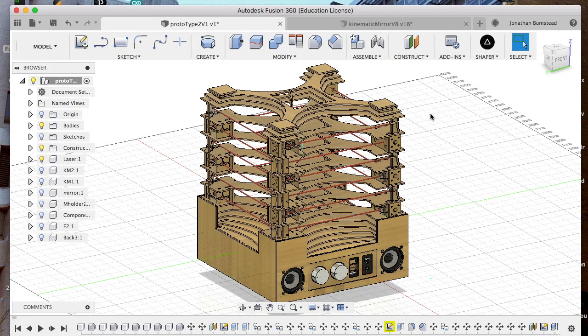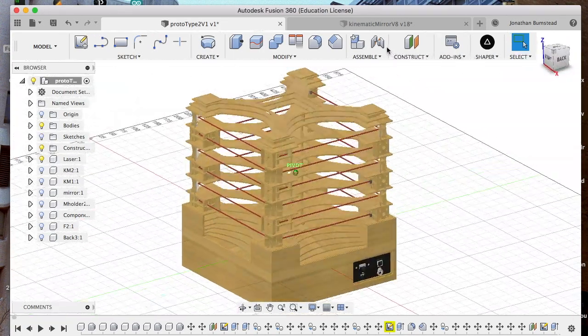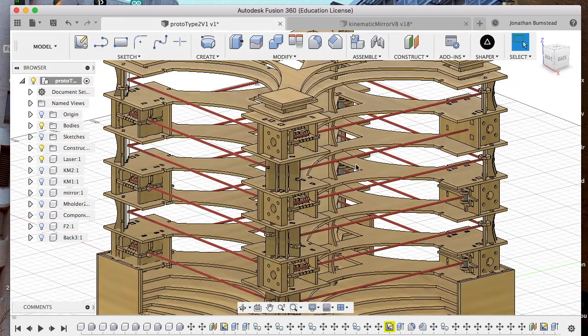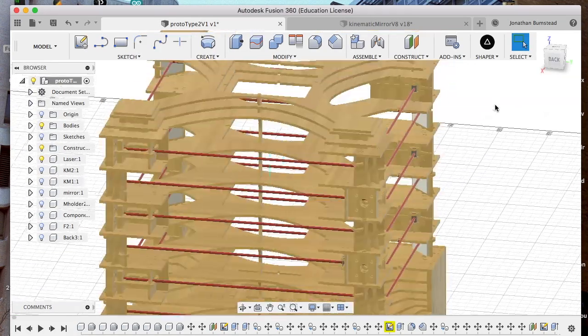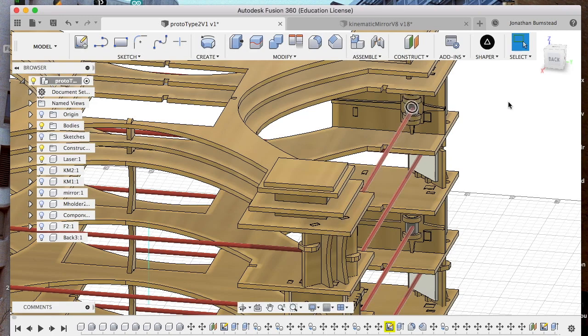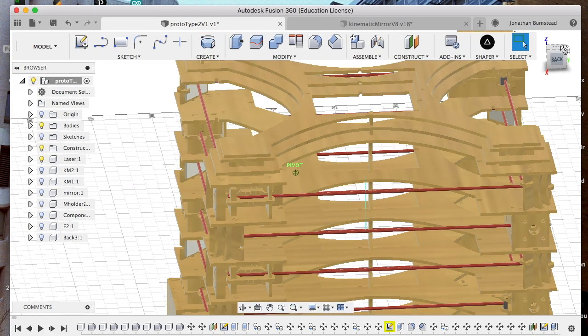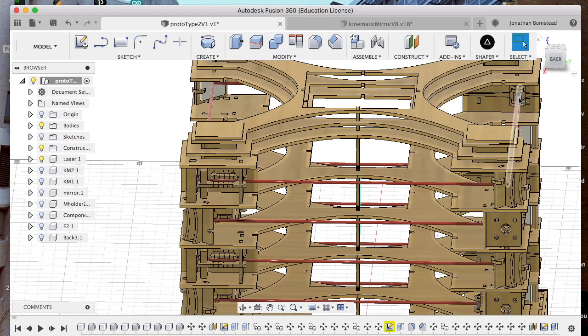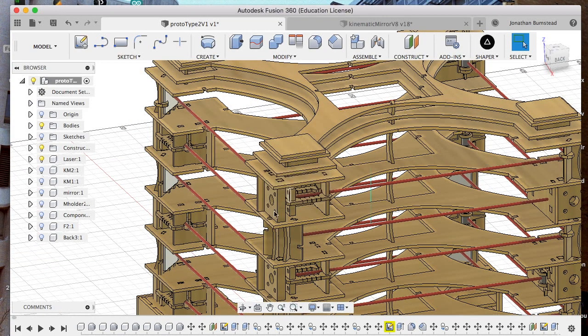The next sub-assembly is the kinematic laser mount and photoresistor mount. There are two per row. The laser diode sits in this position, the laser propagates, bounces off of this mirror, and then hits the photodetector that's right behind this diffusive material. The mount is kinematic because it's difficult to align the laser beam with the photoresistor without some sort of fine-tune adjustment. Bolts come in from the back and push the laser in the right direction.